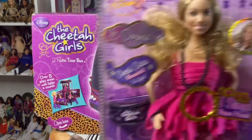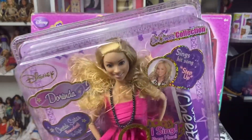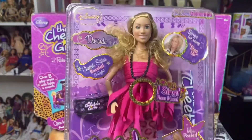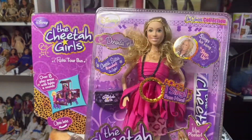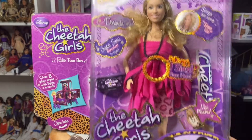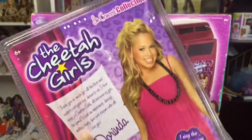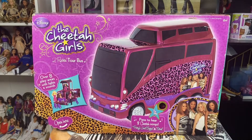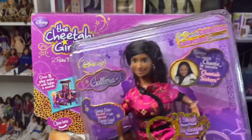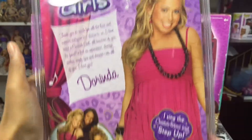Dorinda — let me show you guys Dorinda's box. This is Dorinda's box. She sings Step Up. Aqua sings Strut. And Galleria sings Cheetah Sisters. They all come with posters like I said. Also you guys, make sure to enter my giveaway, which I stated in my other video. Check the description of my other video, because we're doing a giveaway on Galleria because I have an extra one. There's the back of Dorinda's box.